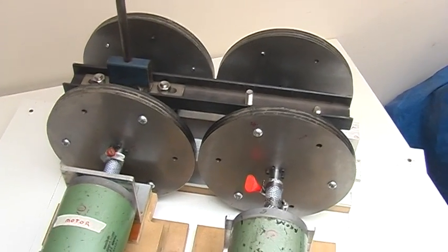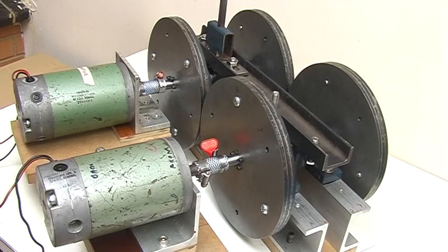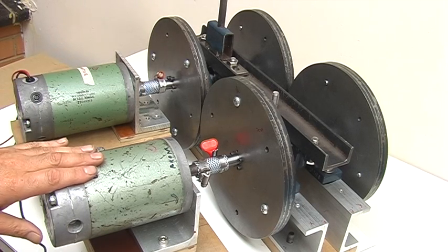This is my replication of Fernando's force multiplier. These are both DC motors — this one I'm going to use as the motor and this one I'm going to be using as the generator.